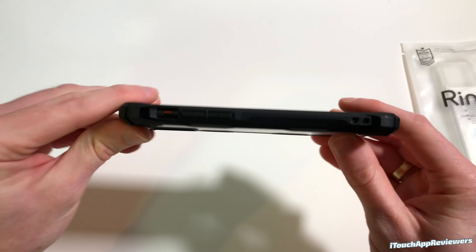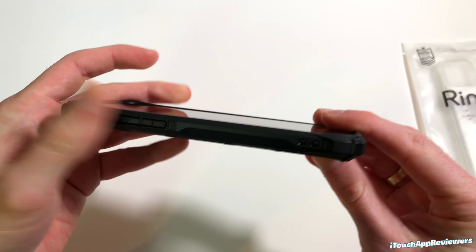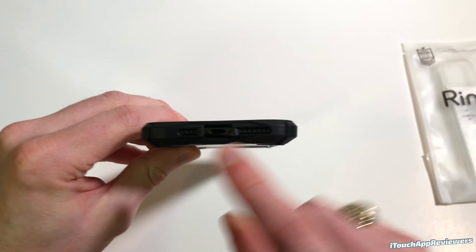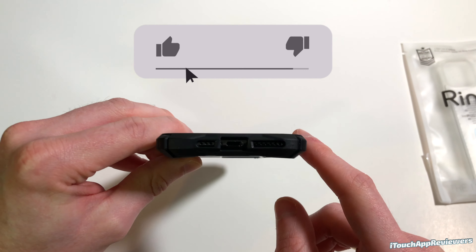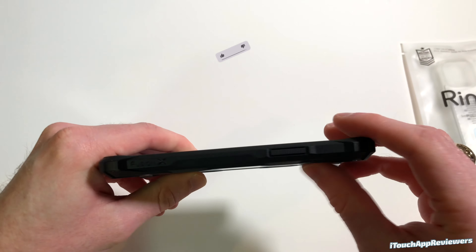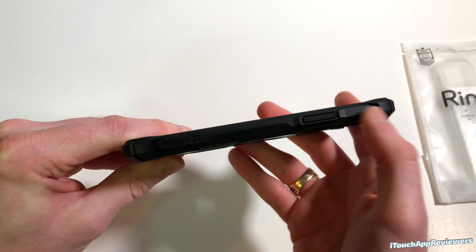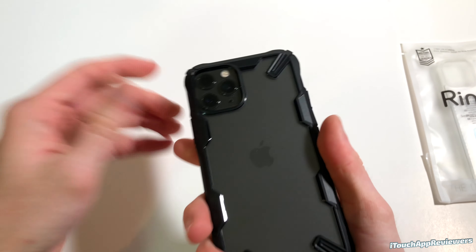This is the Fusion X Matte for the iPhone 11 Pro. Let's crack this open and see what we've got inside. And here is the case itself with the usual books and stuff. We'll file that to the side, as Flossie Carter would say. It comes with a protective film that we do need to take off — and there we go, we've got that protective film off.